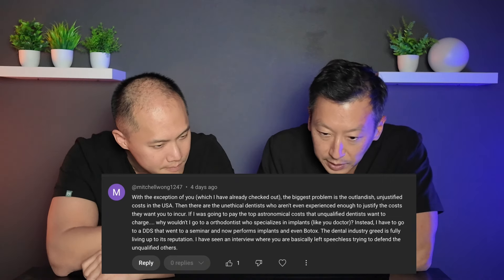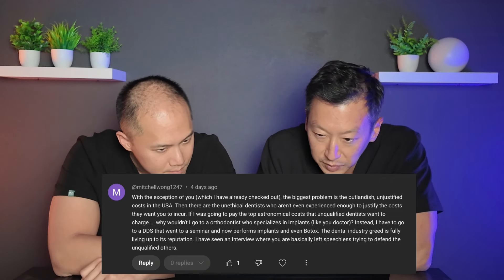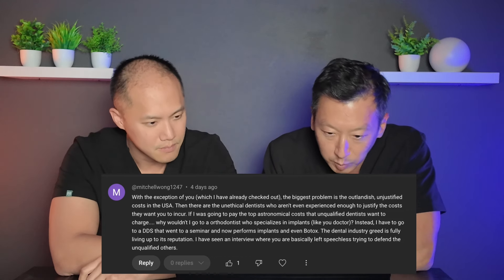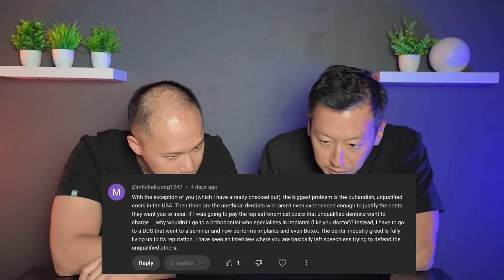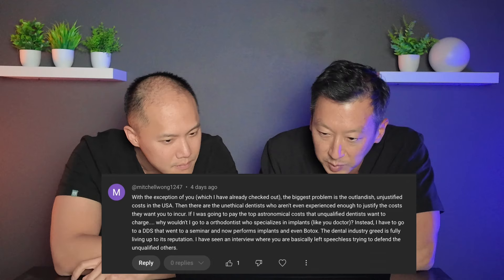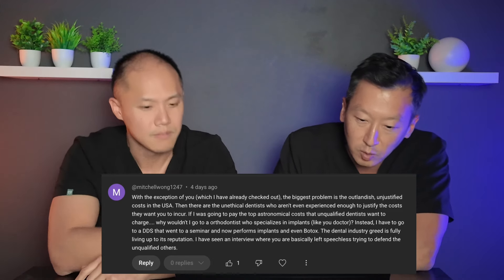Mitchell Wong says the biggest problem is the outlandish unjustified costs in the USA, along with unethical dentists who aren't experienced enough to justify the costs. If I was going to pay top astronomical costs that unqualified dentists want to charge, why wouldn't I go to an orthodontist who specializes in implants — they probably mean oral surgeon or periodontist.